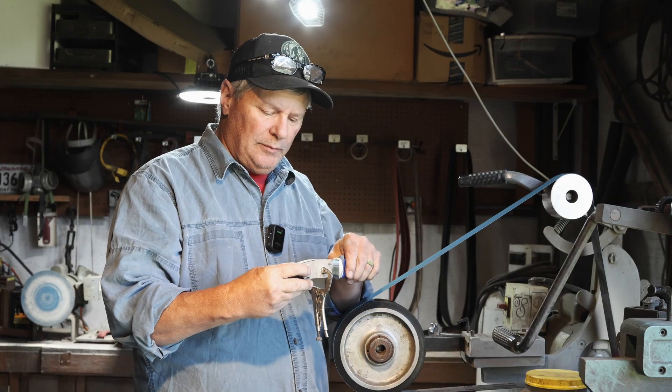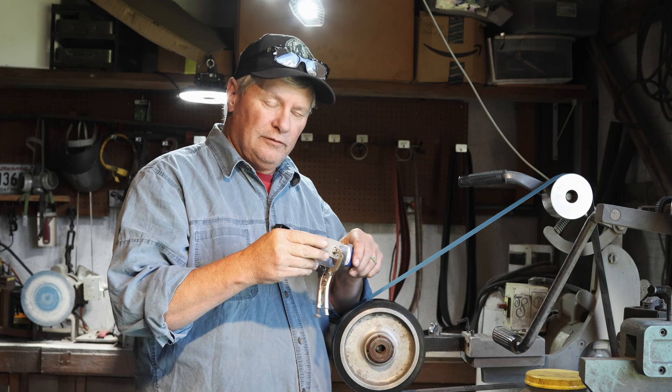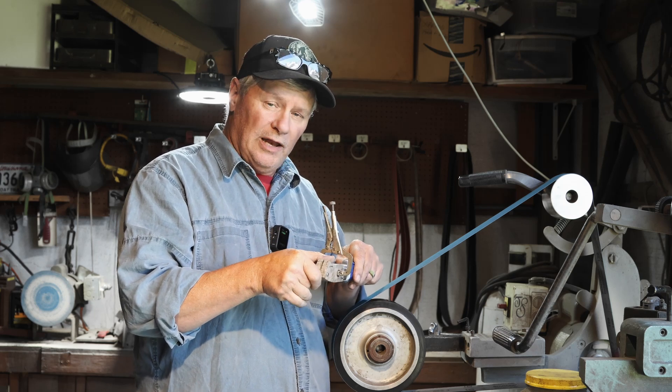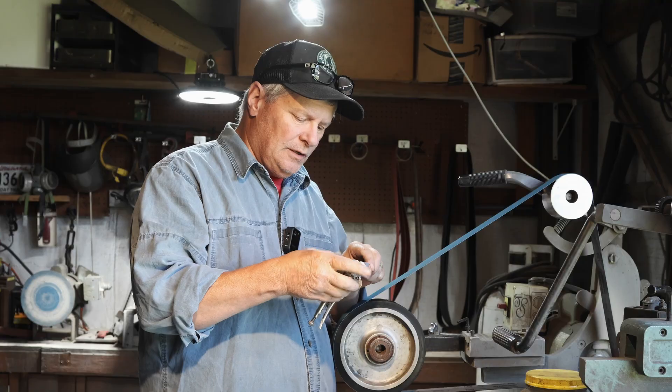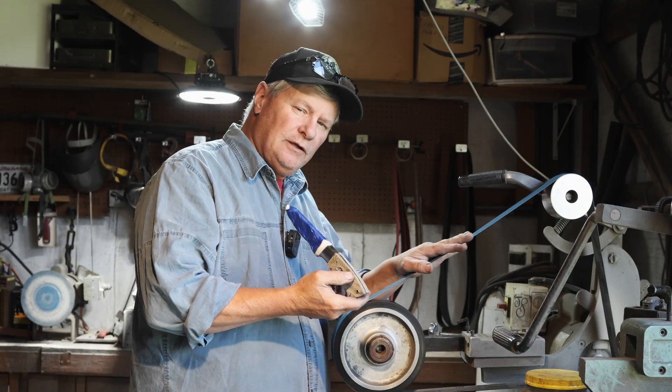I'm doing it with temporary pins - they're just stuck in there. That way I can take them off, etch the blade, install the handles, and polish everything. Should be good to go. I'm going to take a belt here and profile.